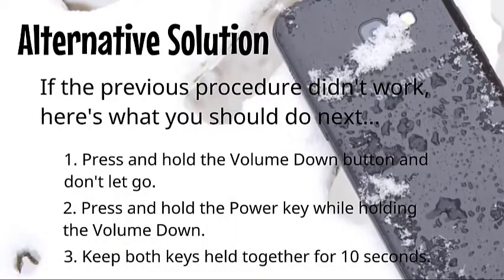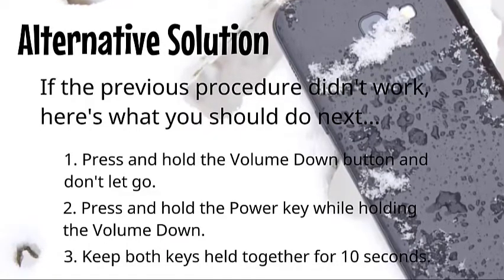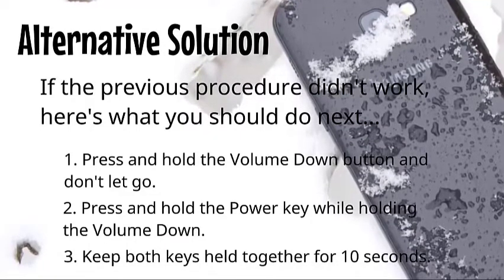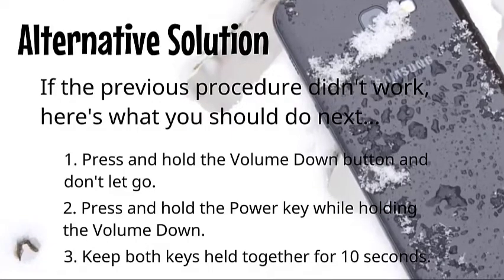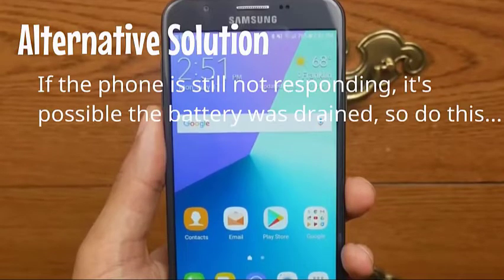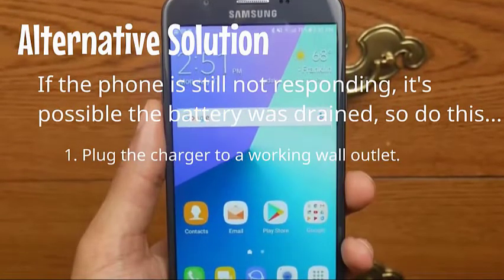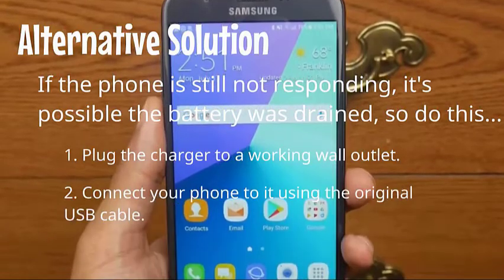Keep both keys held together for 10 seconds. If the phone is still not responding, it's possible the battery was drained, so plug the charger into a working wall outlet.